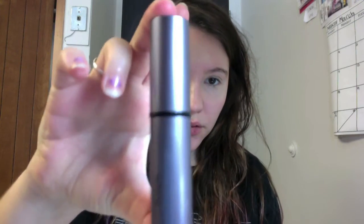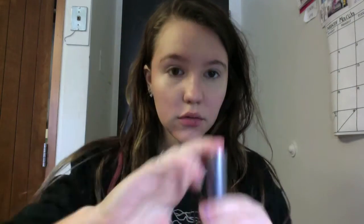Next I'm going to be using my Benefit Playstick foundation in Spin the Bottle, and I'm just going to put that all over and then blend it out with my foundation brush. And then I also blended all of that in with my Earth Therapeutics Cosmetic Blending Sponge.